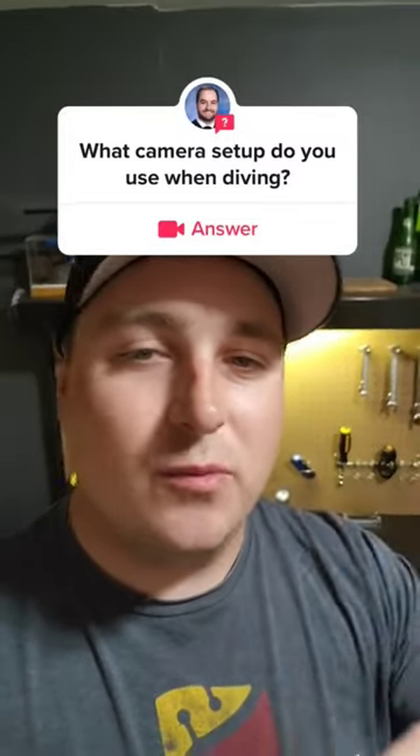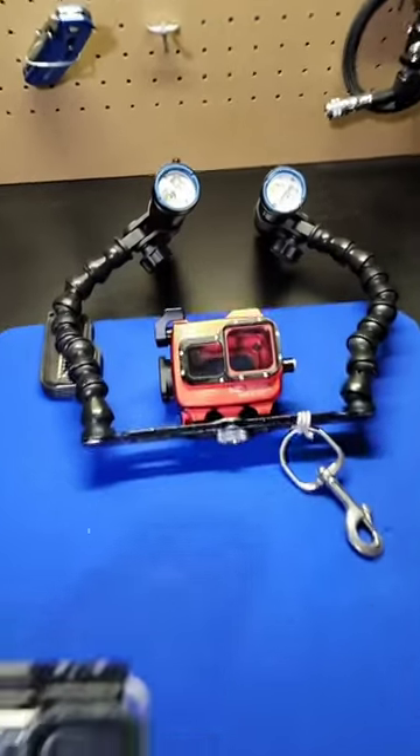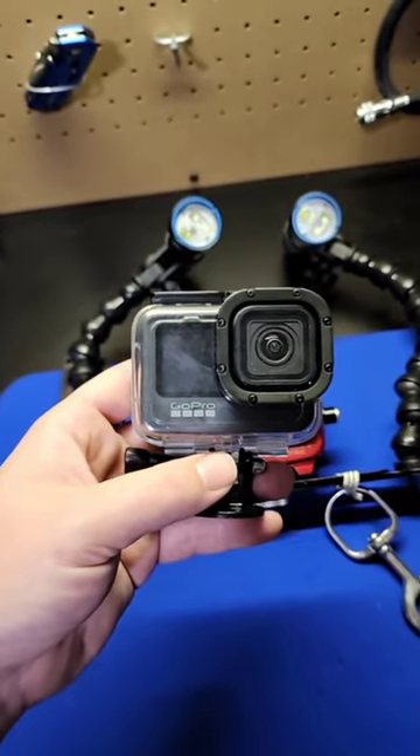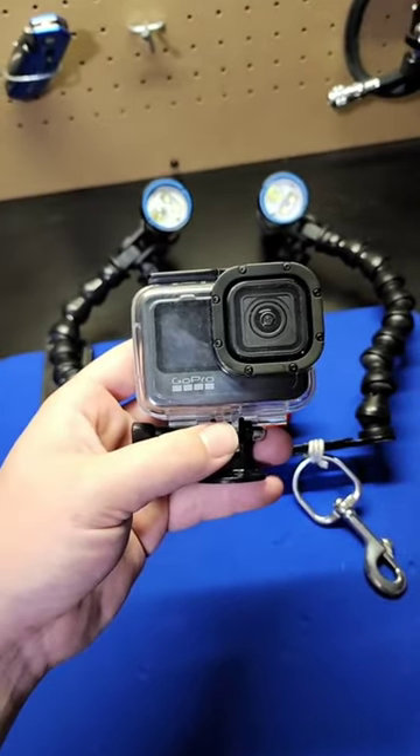So what camera setup do I use when scuba diving? For the over 10 years I've been diving, I have primarily taken all of my underwater photo and video with GoPro Hero cameras.